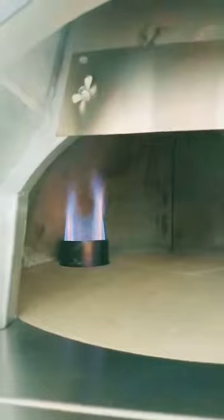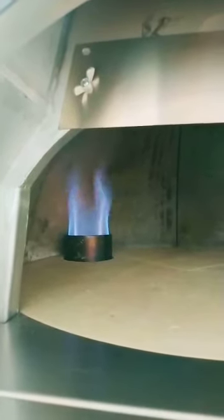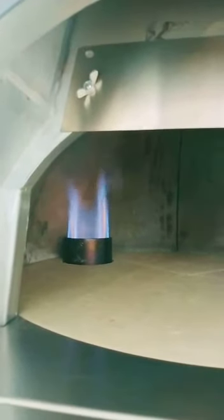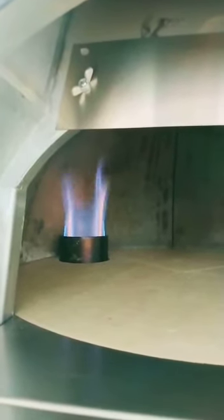This is the right minimum flame. In the Baby 60 and the Baby 75, the flame has to be higher than 10 cm inside. And the maximum flame has to reach the middle of the dome or a little bit more.